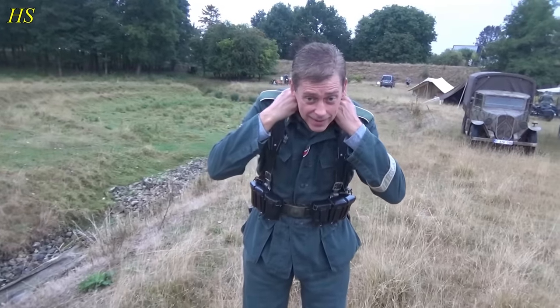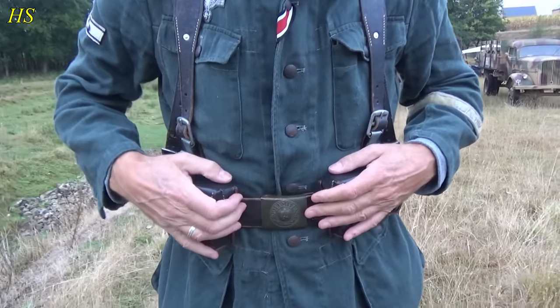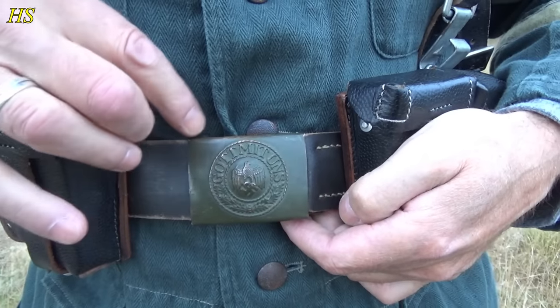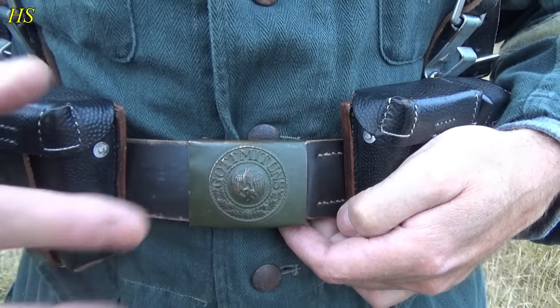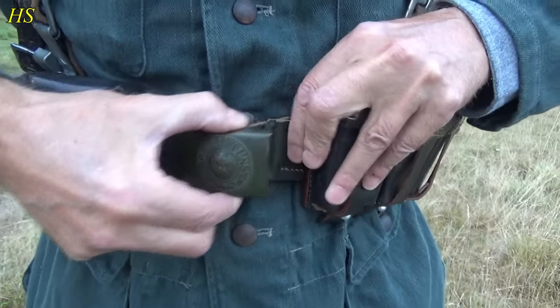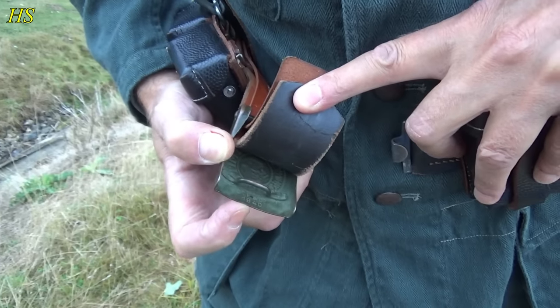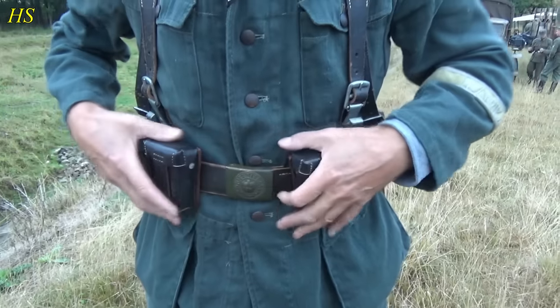Explain some stuff about your equipment, what you're wearing. Standard leather belt with the buckle — steel buckle, but as you can see where the paint is worn off there's like a brass coating on the inside as well. This one's from 1940, Dr. Franke & Sohn — that's the producer.